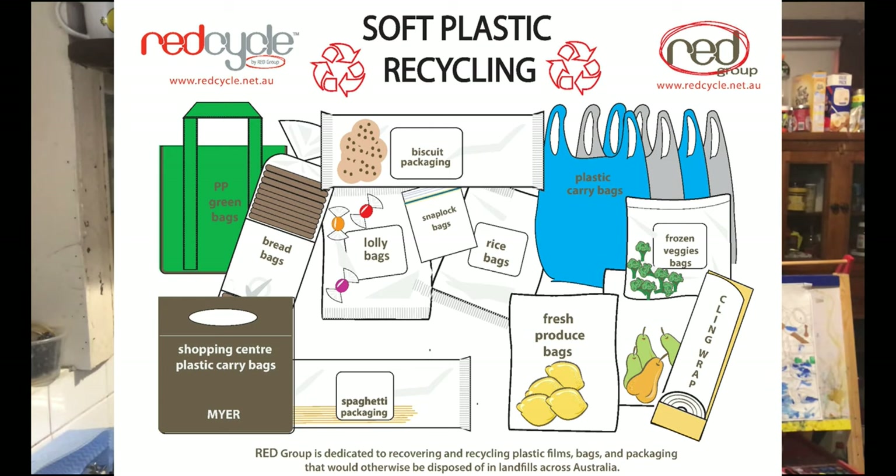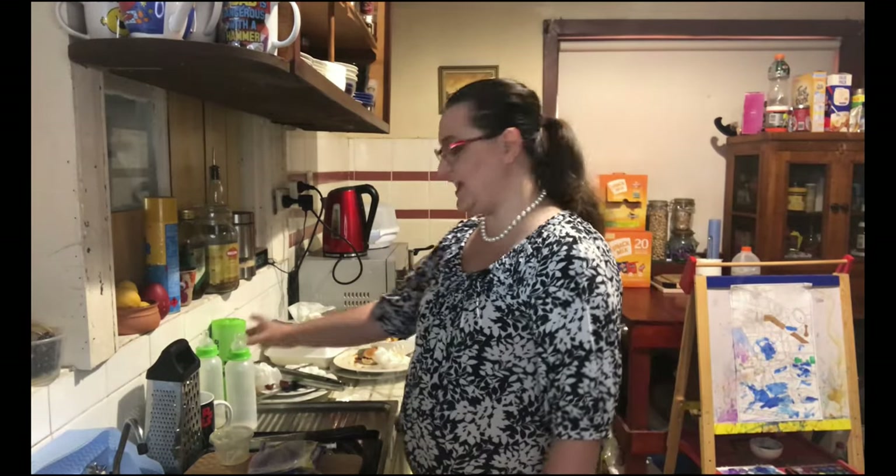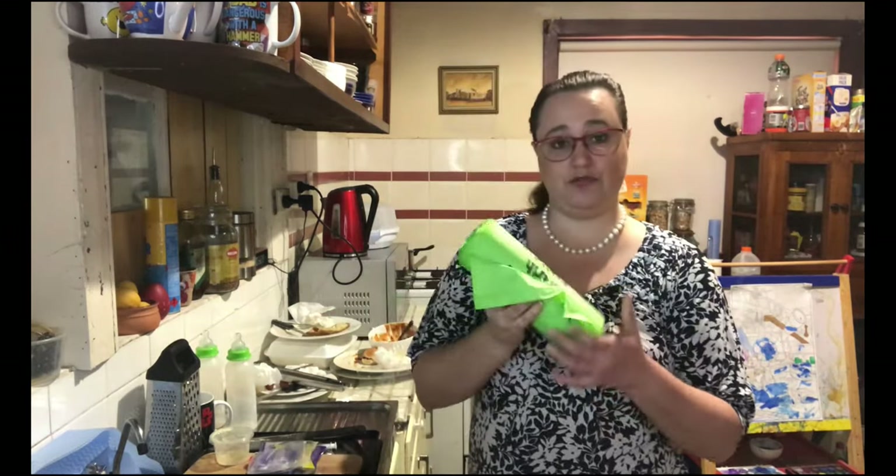We take ours down to Coles — check your local supermarket and I'm sure they'll have something as well. Ours goes to Red Cycle, which will then turn our soft plastics into sports equipment for outside playgrounds and outdoor furniture. It's really for a pretty practical cause.